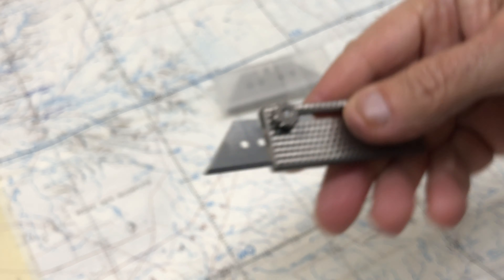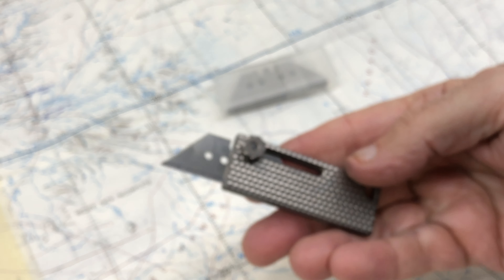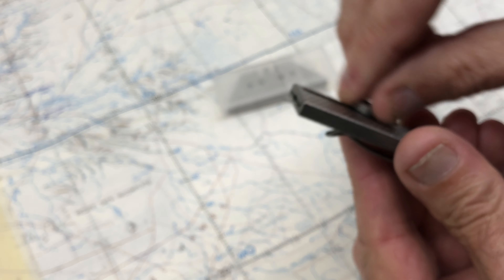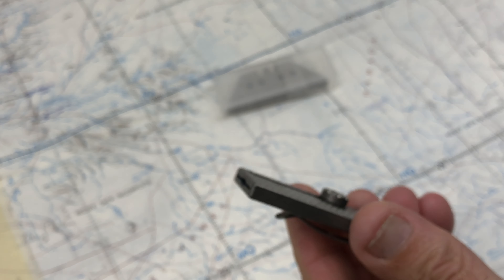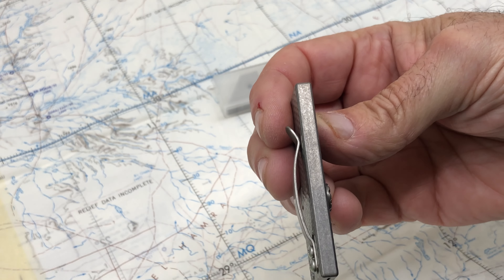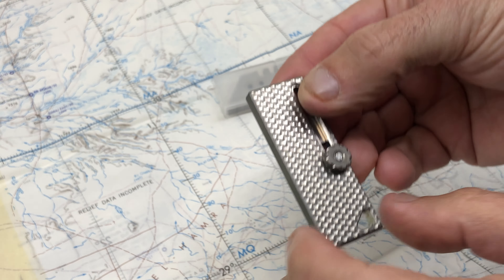Look at that — it's very small. It's 2.5 inches long in the closed position. The thickness is 0.23 inches and the width is 0.95 inches.